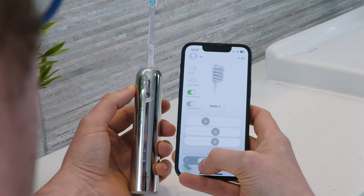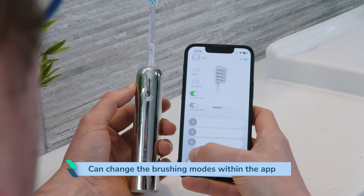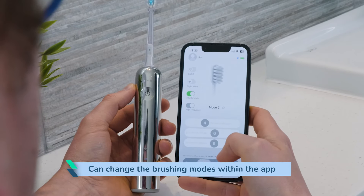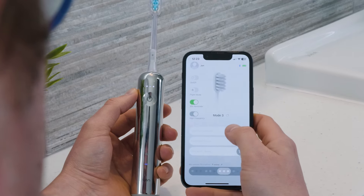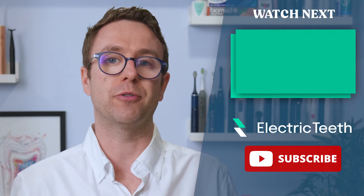From within the app, you can change the brushing modes too, mid-brushing cycle if you so desire. Although you can power the brush off manually, it will automatically power off at the end of the brushing cycle, saving a press on the handle or your phone's screen.